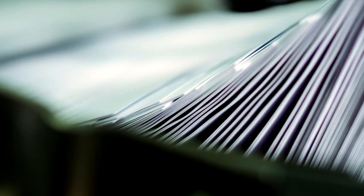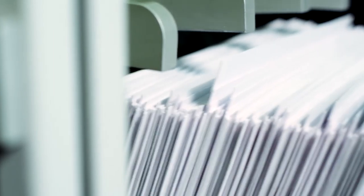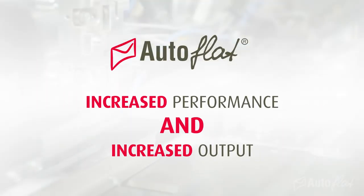With fewer stoppages compared to standard inserting machine envelopes, the Autoflat can increase both performance and output, no matter how efficient your current process already is.